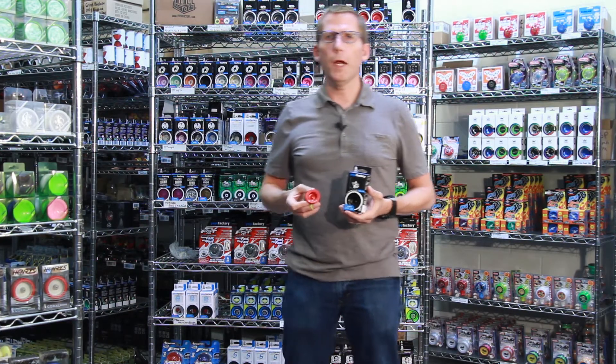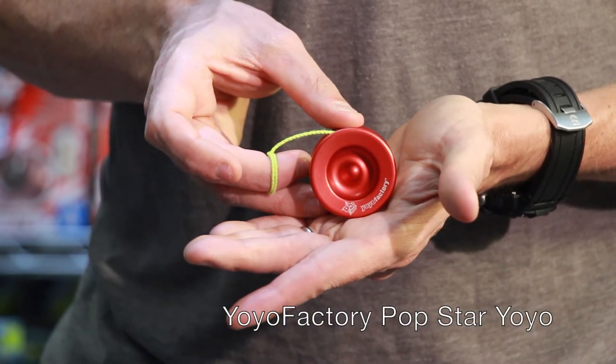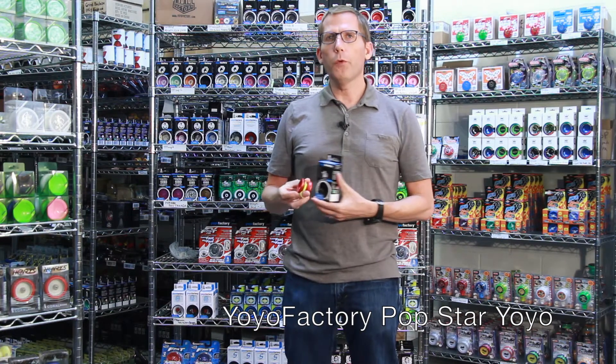Hi, this is Lars with Yoyoplay.com and today I'm here to tell you about the Popstar from Yoyo Factory. The Popstar is a metal yoyo — it's made of aluminum and it is a non-responsive yoyo.